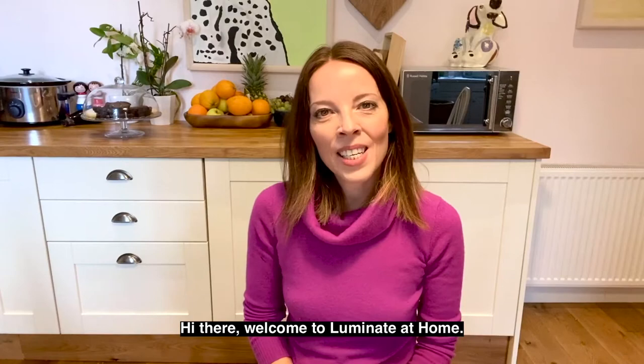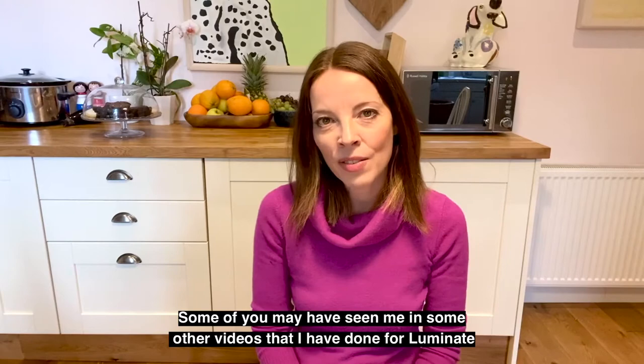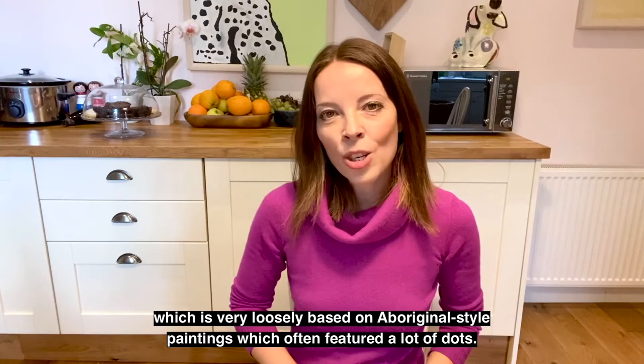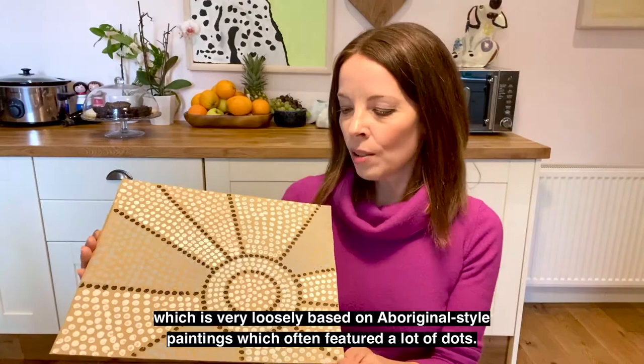Hi there. Welcome to Luminate at Home. My name is Tracey. Some of you may have seen me in some other videos that I have done for Luminate, and if not, welcome to the new people. Today I am going to do a bit of dotty fun art, which is very loosely based on Aboriginal style paintings, which often featured a lot of dots.